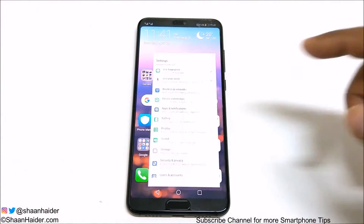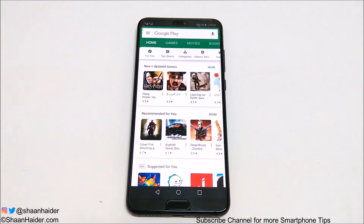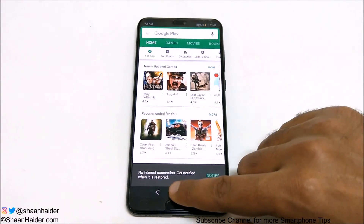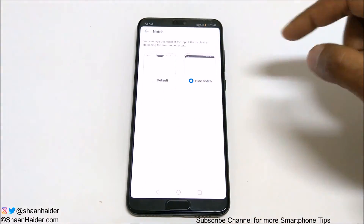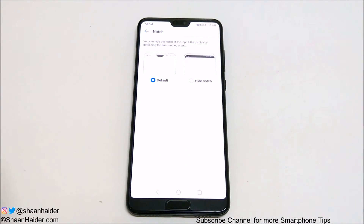If you go to the Settings or any application you will find that the notch is no more appearing on your Huawei P20 Pro or P20 smartphone. And when you would like to get the notch back, you just need to follow the same process: go to Settings, Display, Notch, and then select the Default option and the notch will come back.